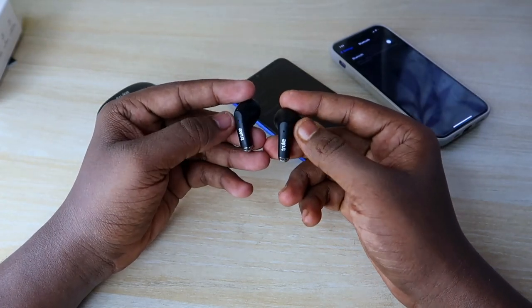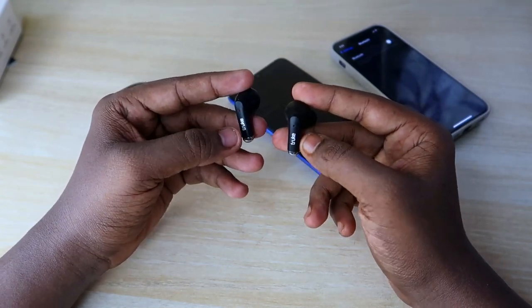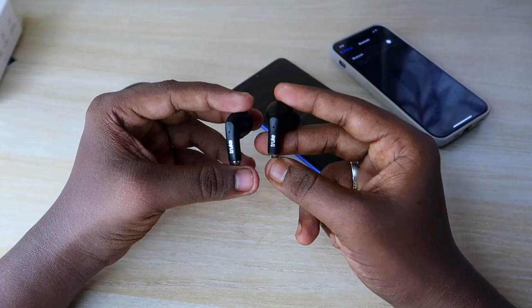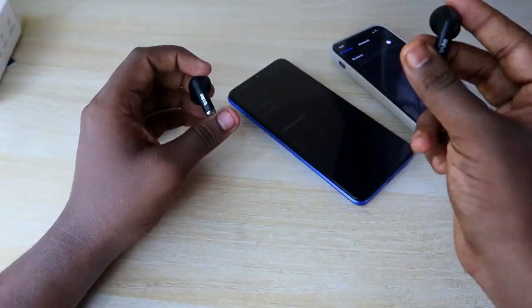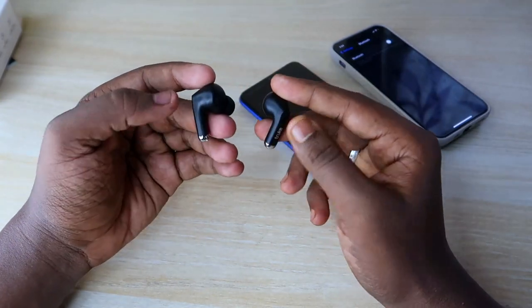Now make sure your earbuds have enough battery, and that the earbuds are in pairing mode. Also ensure the earbuds are not connected to any nearby devices — unpair them from all devices before proceeding.